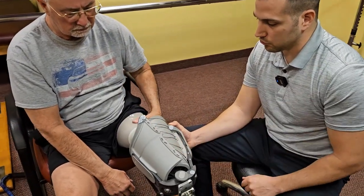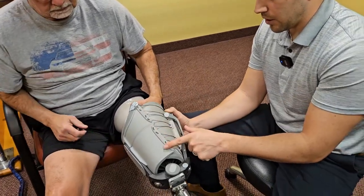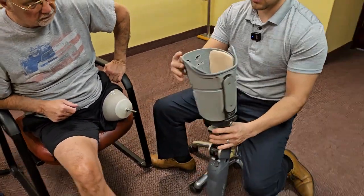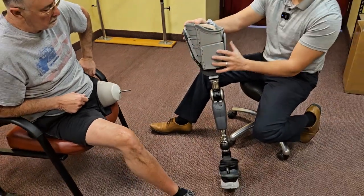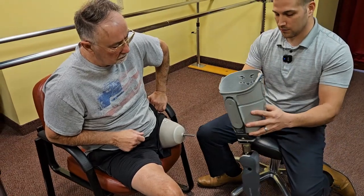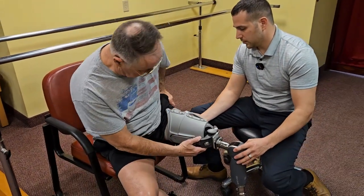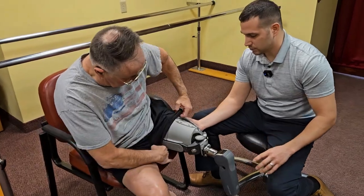The socket has four adjustable panels — it's got a top in the front, a bottom in the front, as well as a top in the back and a bottom in the back. That's all adjustable through some adjustments that the practitioner takes care of in the process of fitting the socket to the patient, to make sure that we have the proper tension values and the proper support.